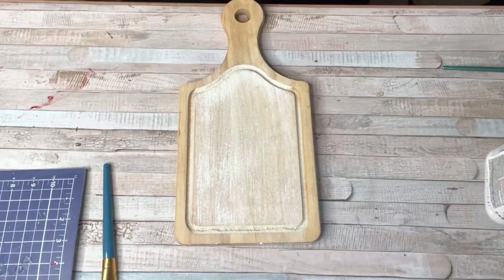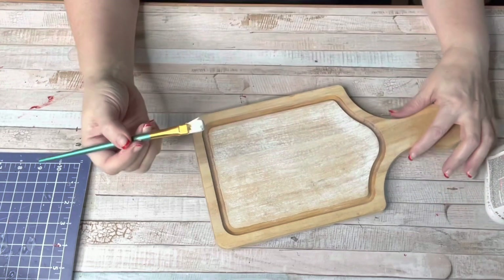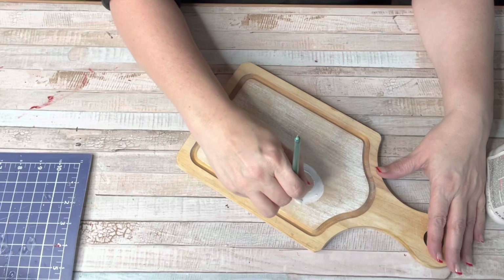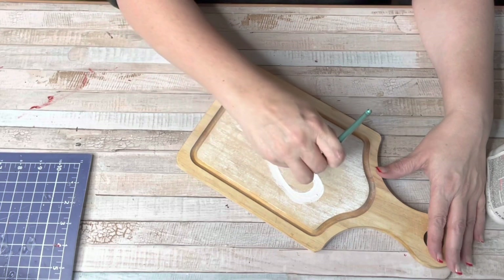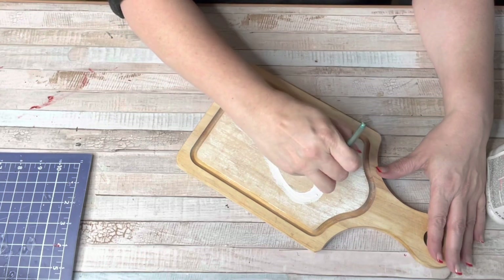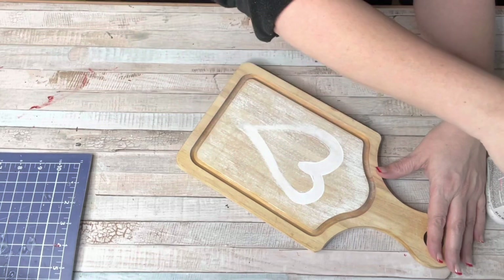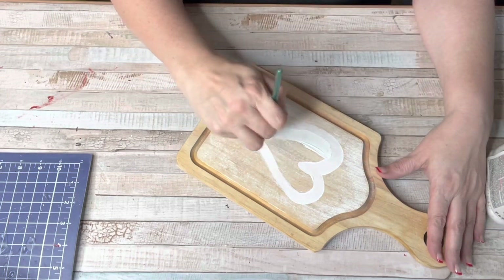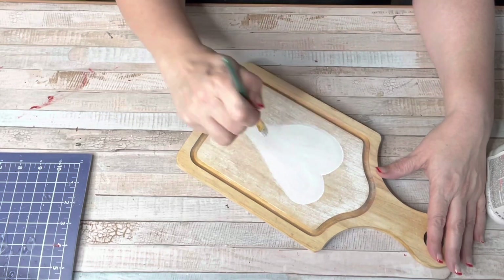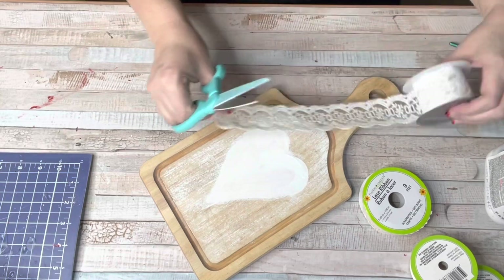I took some more sandpaper and sanded down the center where I painted it white to get some of that natural wood to shine through. Then using the same white chalk paint I painted a heart on the center — hearts are like the easiest thing to freehand because they don't have to be perfect. The most imperfect hearts are the cutest. I filled that heart in so it really stands out against the sanded paint on the cutting board.